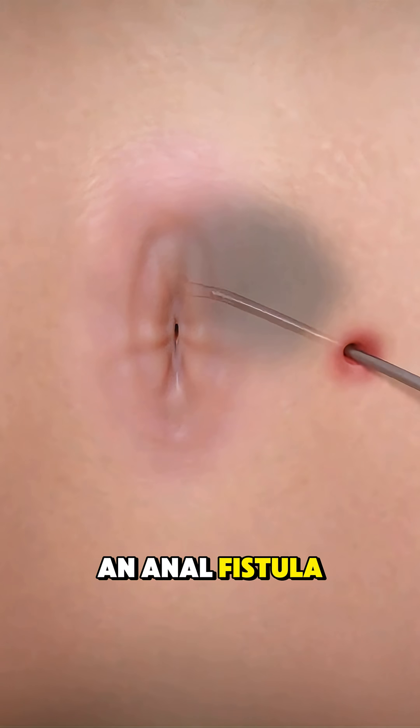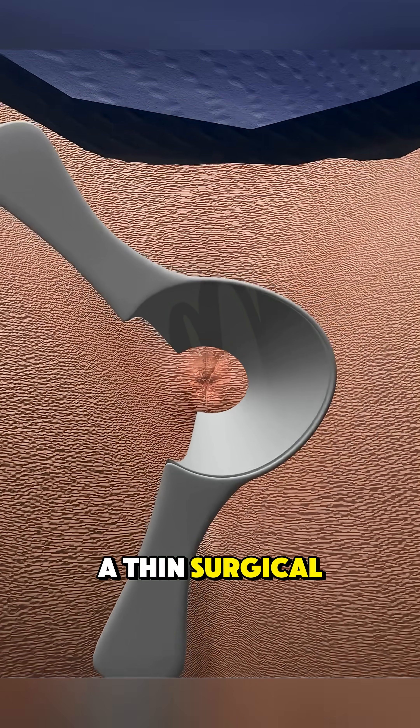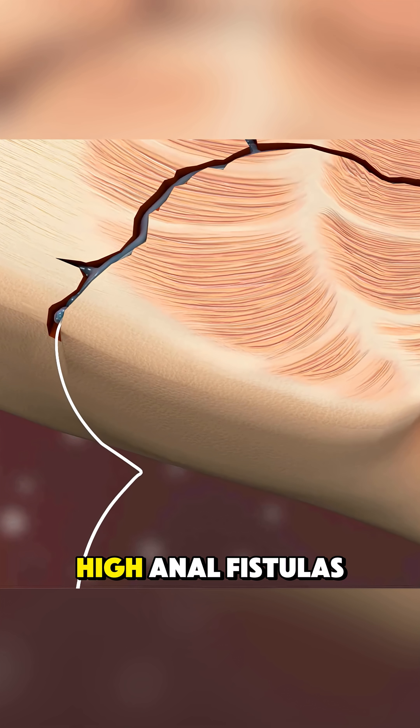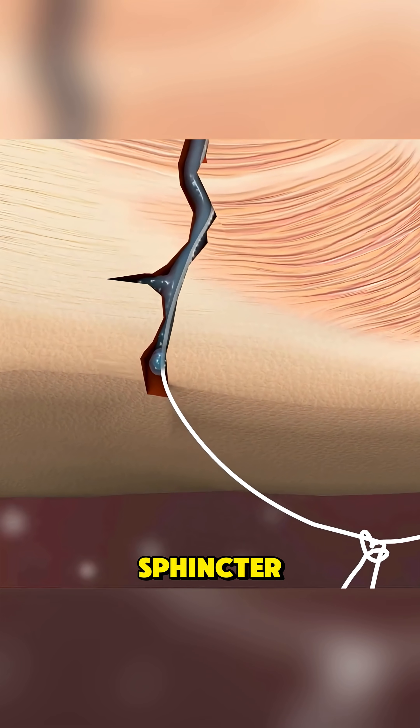Ever wondered how an anal fistula is treated using a seton? A seton is a thin surgical thread or rubber band used to help treat complex or high anal fistulas that pass through important muscles like the anal sphincter.